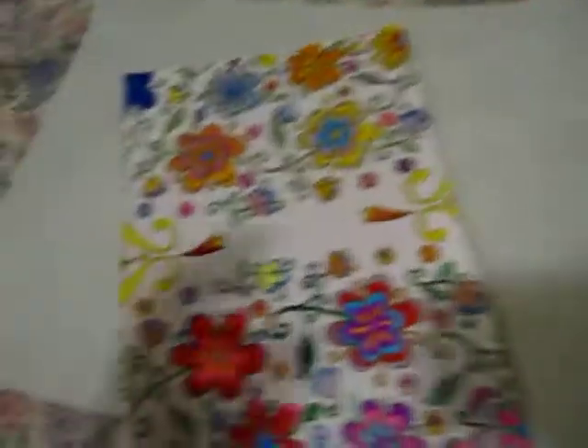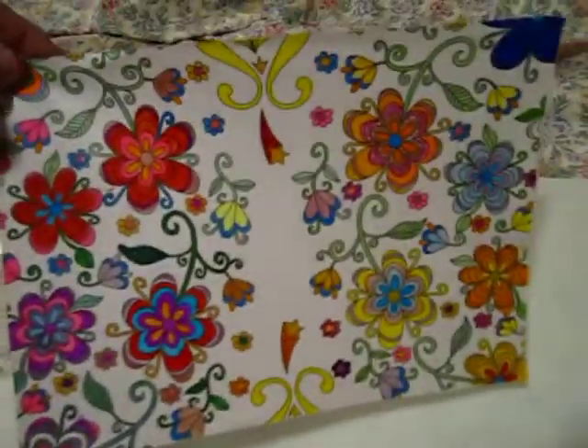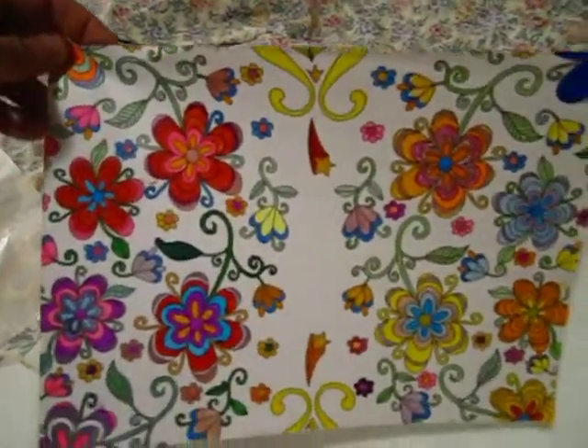And the last one is this one. And this was done in pencil and marker — marker and gel pens. That was one-sided.